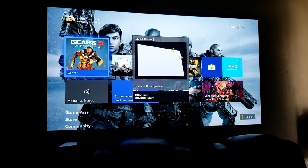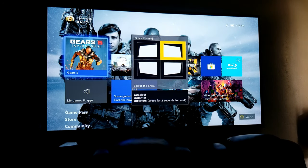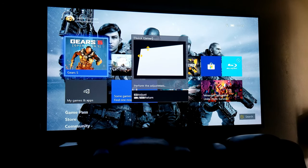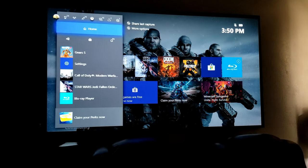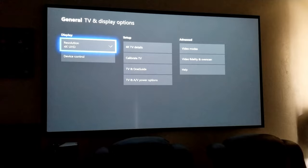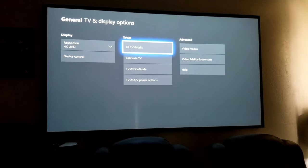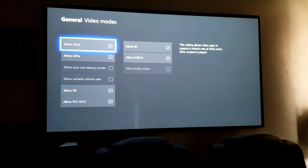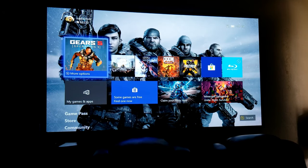After pressing keystone and adjusting the corners, everything is almost perfectly aligned. Now let's jump into gaming. Let's go into the Xbox settings — it's running in 4K UHD. Let's check the details — all green check marks. This supports 4K, 3D, and HDR. Let me check Gears of War 5 and see how it plays.